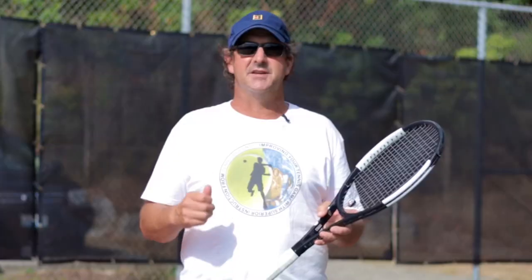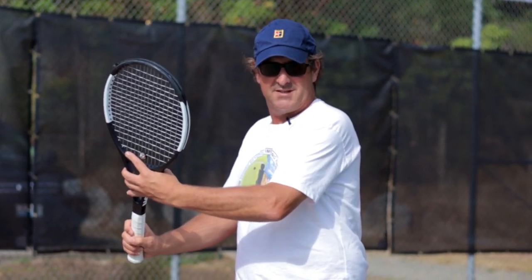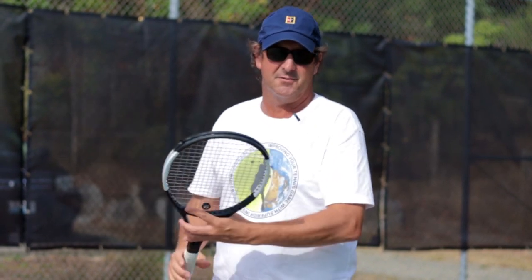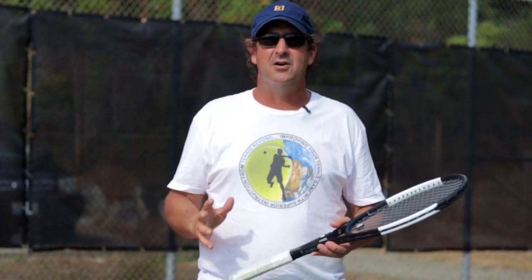There are four main footwork patterns that you're going to have to learn after a strong serve or a strong return of serve. You're going to have to learn how to move to your right by getting into your ready position, doing your unit turn, and running to the right. You're going to have to learn how to do your unit turn and backpedal so you can run around your backhand to hit that inside out or inside in forehand. And you're also going to have to learn how to move up for a short ball — we're going to give you two different ways on handling that short ball as you move forward.